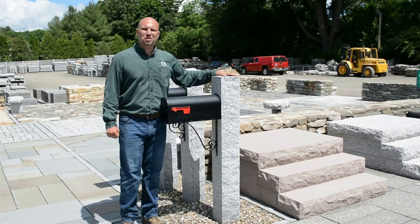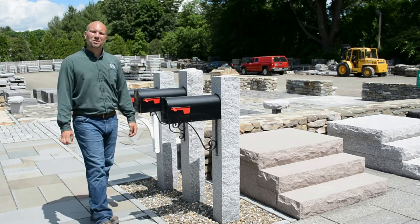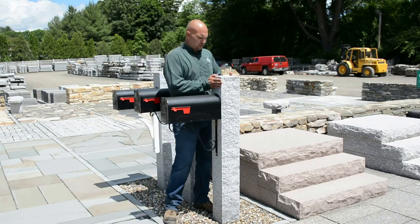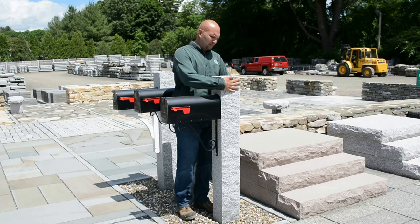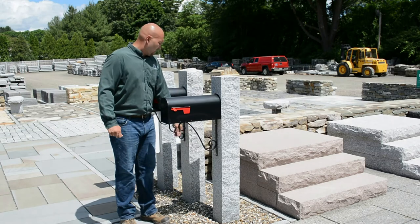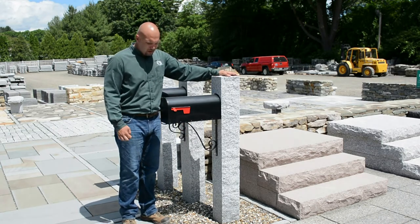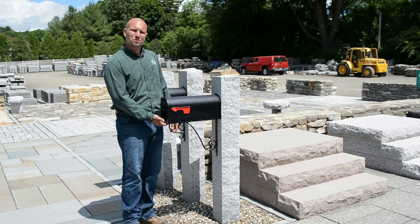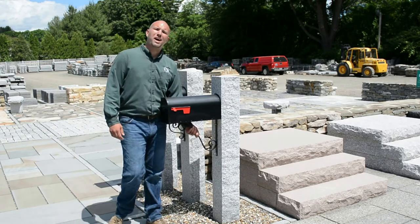I'd like to take a minute and show you the mailbox posts that we stock here at the yard. If you have any questions for this video, please feel free to leave them in the comments. This first post here is our Split 2 Thermal 2 post — you're going to have two thermal sides and two split face sides. They use the guillotine splitter to get the sides of these. These are all 7 inch by 7 inch by 7 feet tall. The U.S. mail spec is to have the bottom of the box about 40 to 44 inches from the street level. This bracket here is our single scroll wrought iron bracket.